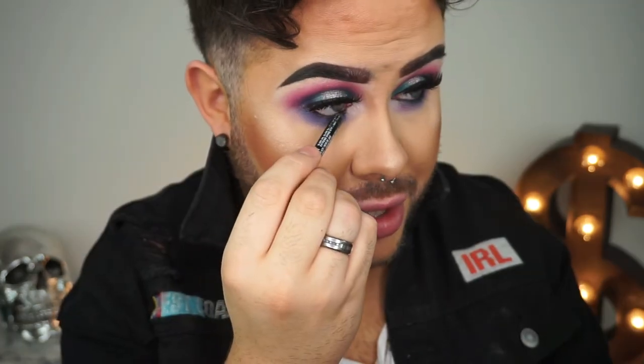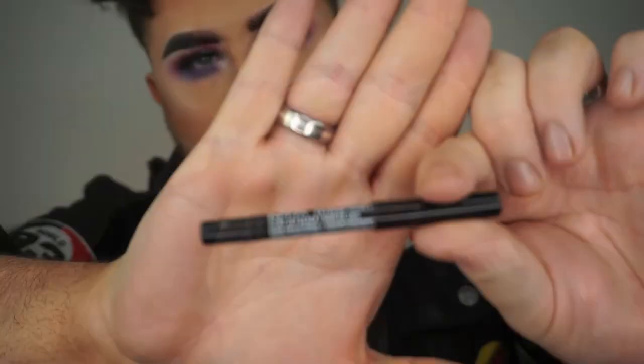So much of this NYX stuff is just sitting in drawers unused — and why? Because I'm loving how this is looking. Then I'm just taking another one of these Glide On Slide On pencils in Jet Black and just lining my waterline.